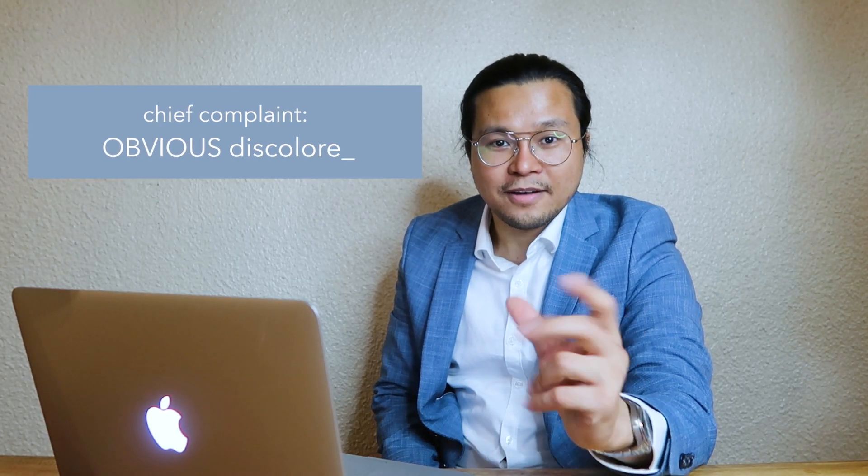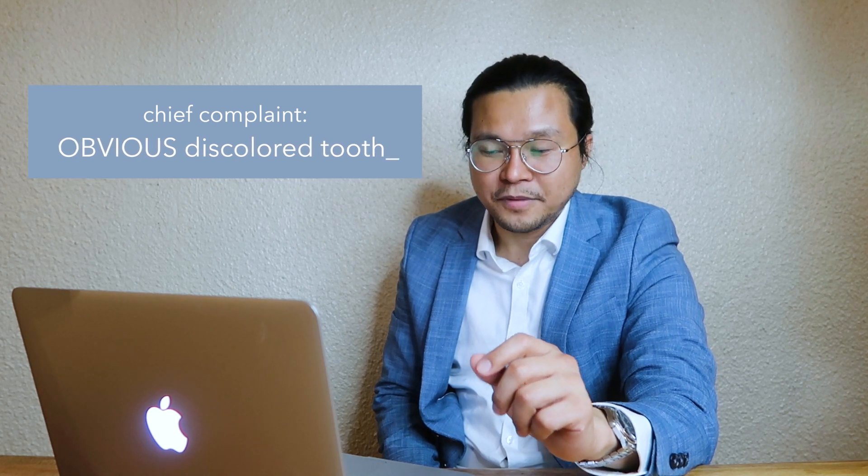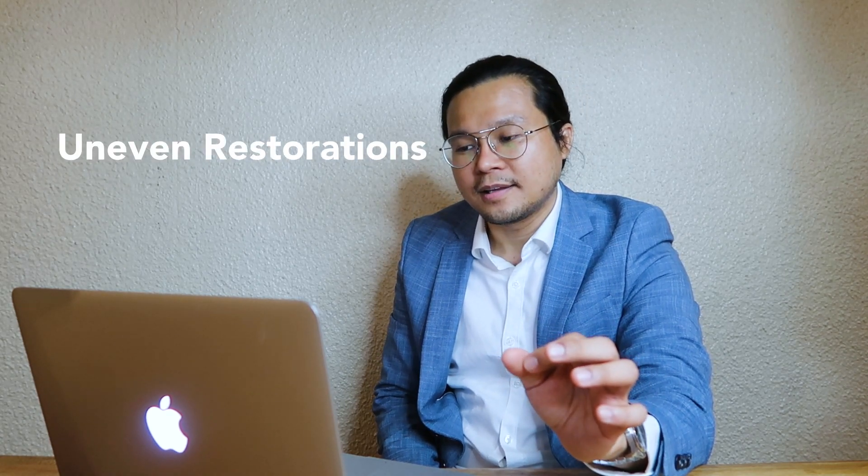And we want to help you guys get that confidence during your day. The patient came to my clinic with a chief complaint of having a very obvious discolored tooth on his incisor, and also a restoration which is uneven, and the overall appearance of his teeth.